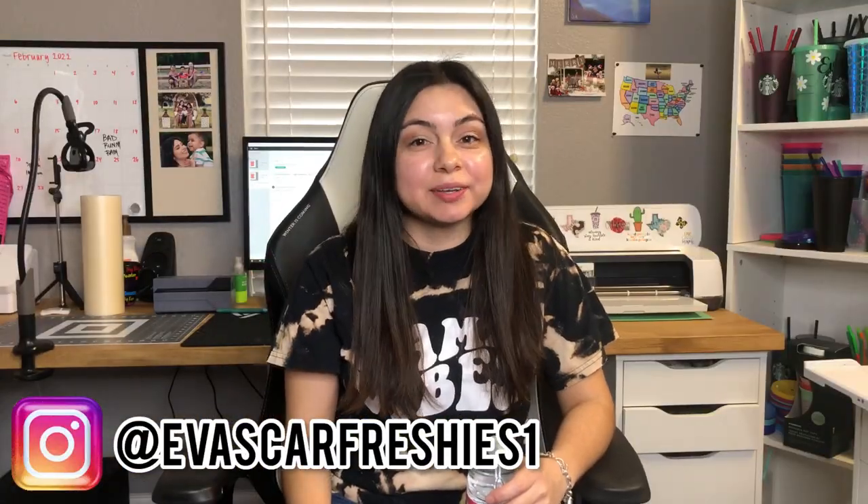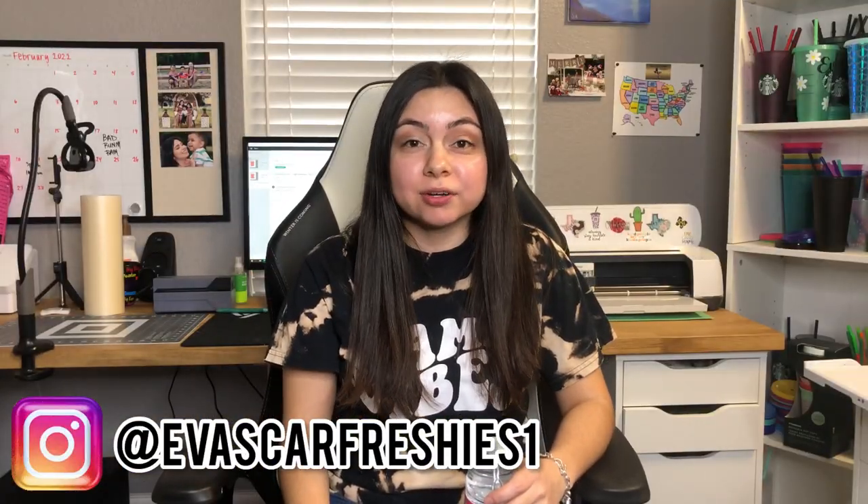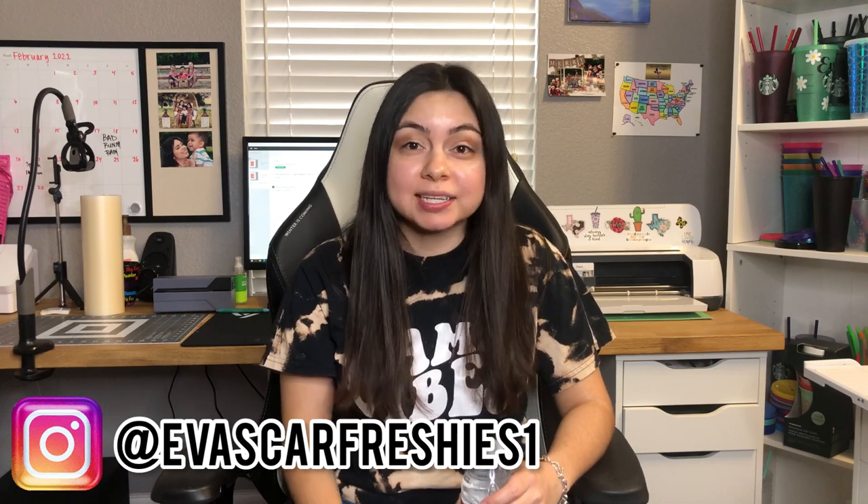Hey guys, welcome back to my channel. If you're new here, my name is Eva. If you're not new here, thank you so much for returning — it's truly appreciated. In today's video, I'm going to show you guys how to personalize and customize a water bottle label for birthday parties. I'm going to be showing you how I made this minion-themed one for my son's birthday party. If you're interested in learning how to make these, please continue to watch. If you learn anything, please give this video a like and subscribe if you want to.